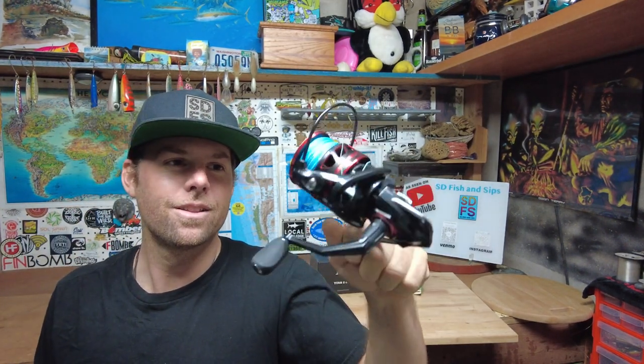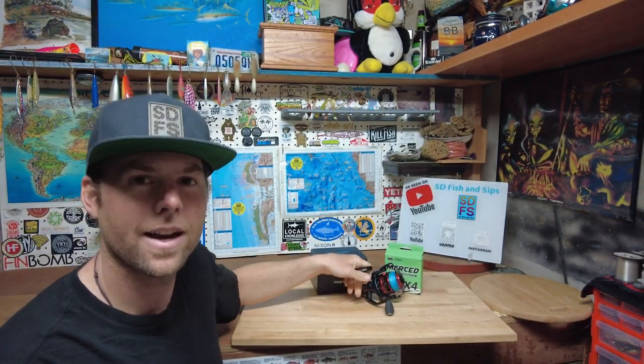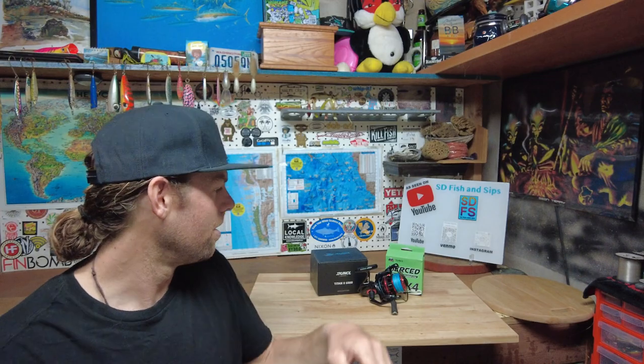Today I'm going to be talking about this Runkle Titan II 6000 spinning reel. But before we get into today's video, I want to remind you to please hit that subscribe button, pound that like button, show love and support for the channel so we can keep this dream going and keep it alive. I know that you're the reason why this all happens. Thank you so much for all the love and support.